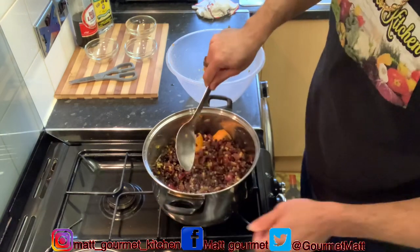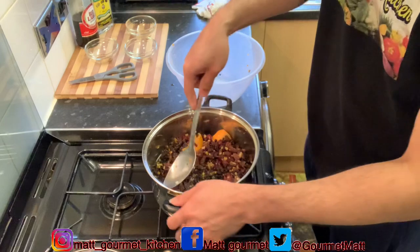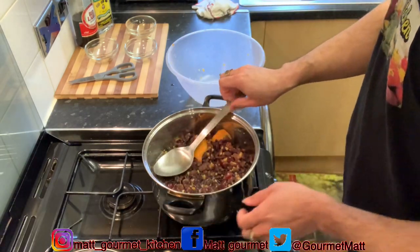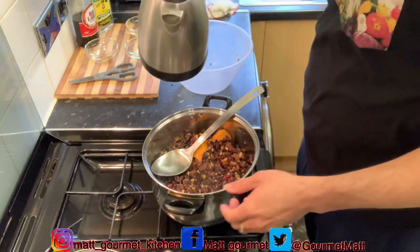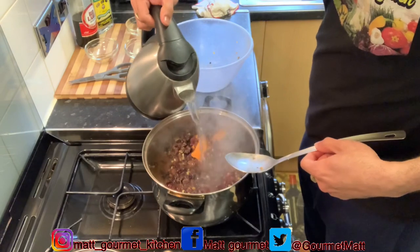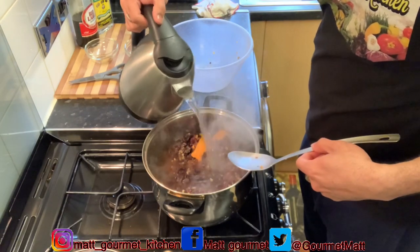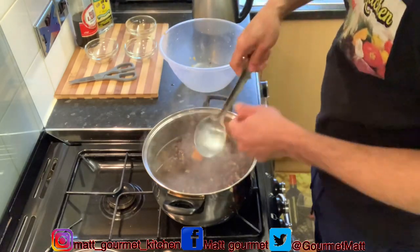Now you just want to turn your fire on to a low heat. Remember you're going to steam this now. Add some more water from your kettle — you want to make sure the water covers the fruits. Then add a little salt.